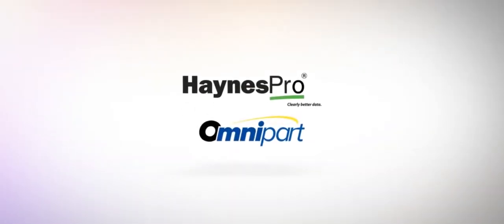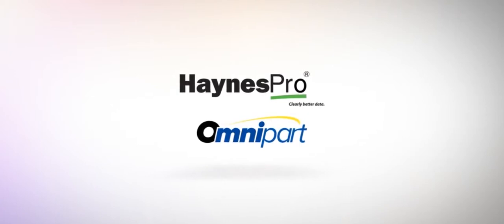Introducing Hanes Pro on Omnipart, a brand new way to manage work orders, estimate labour costs and order all the parts you need, all in one convenient location.